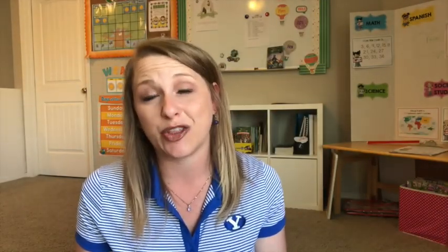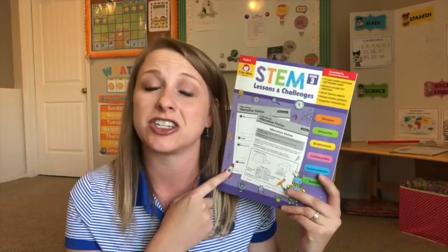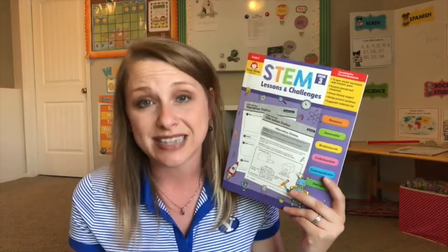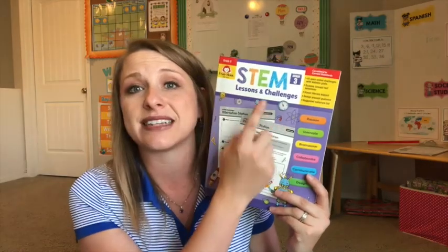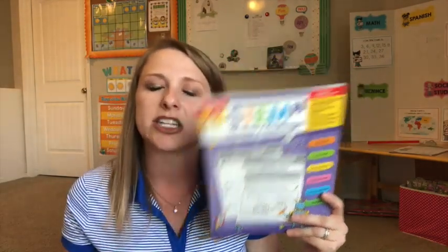If you've been following along on my channel, you'll know that my second grader's science curriculum is kind of pieced together from several different sources. One of those sources I decided to use this year was the Evan Moore STEM Lessons and Challenges books. If you're new to STEM, it stands for Science, Technology, Engineering, and Math — it's a way to introduce concepts to your student in a new, fun, exciting, hands-on way.